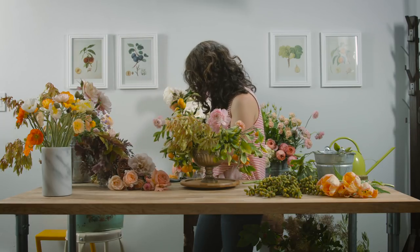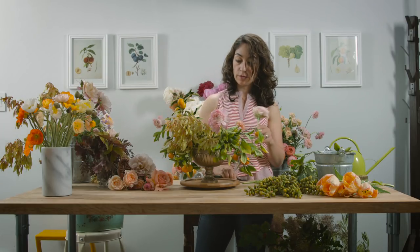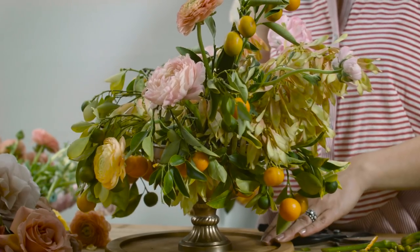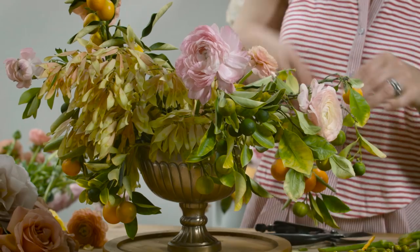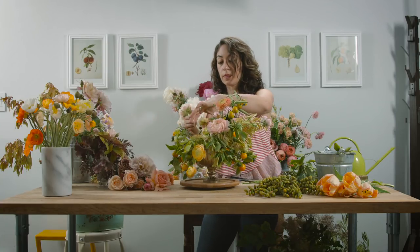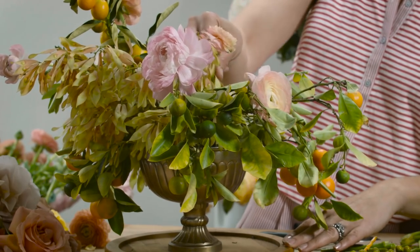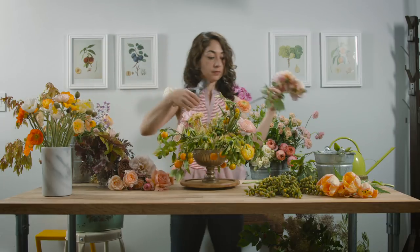I'm looking for more ranunculus — some different shades. This one is on its way out so I'll keep it. This one for the side, but slightly shorter. You always have to trust your eye and your creative imagination. If it looks good to you, then chances are you're doing something right — trust your own instincts.